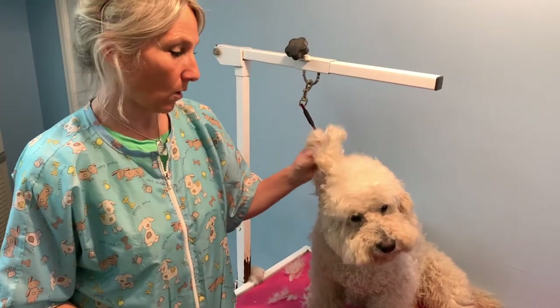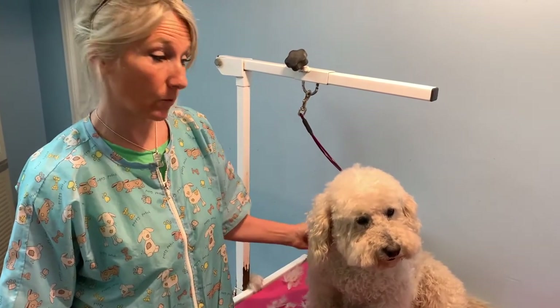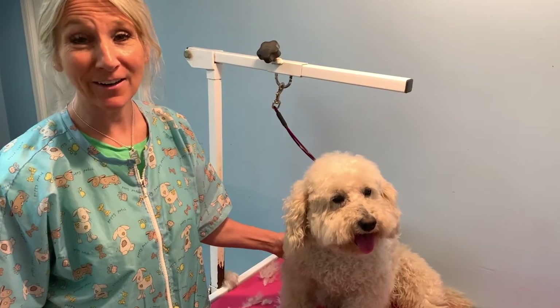Thank you so much for watching this video on how to trim your dog's face in between grooms. Hopefully it helped and you can prolong your grooming a week or two and keep your dog comfortable. Please like, comment, and subscribe, and we'll see you next time.